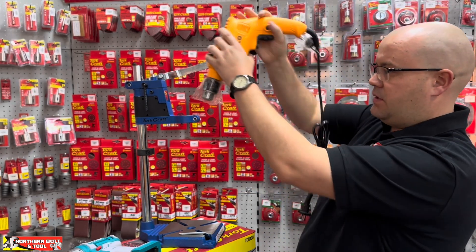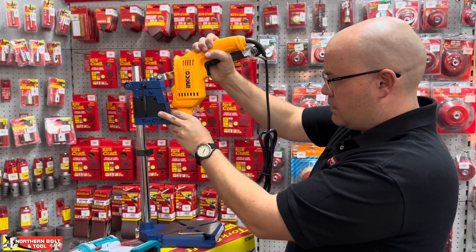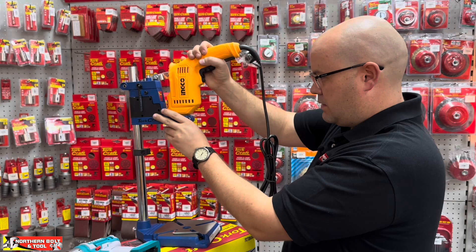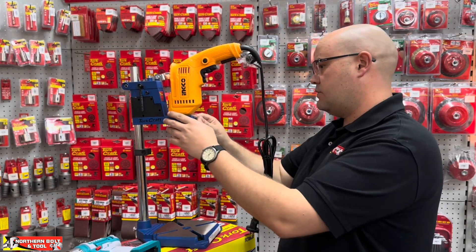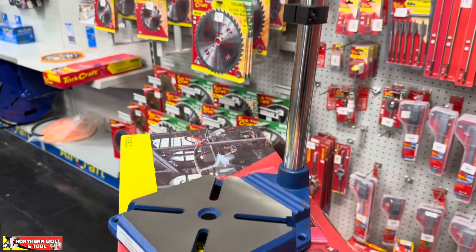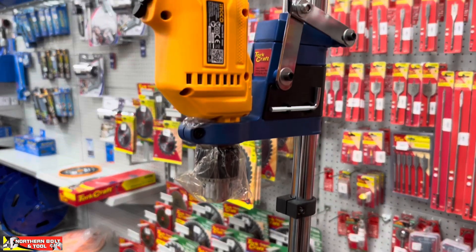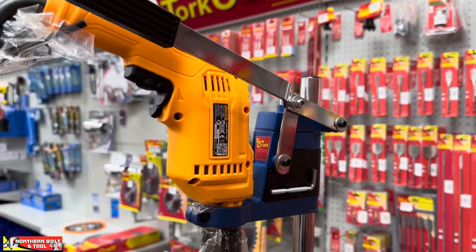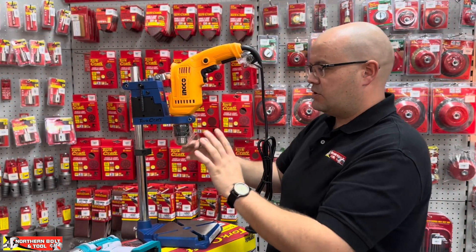With that said, it slots in like this. You get an Allen key with this kit, which is quite nice. This machine uses cap screws everywhere and they're all the same size, so the Allen key that gets provided with it is quite useful because it works with all of the fasteners on the unit.